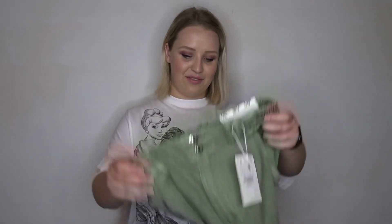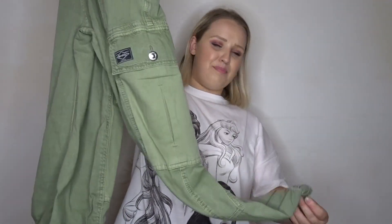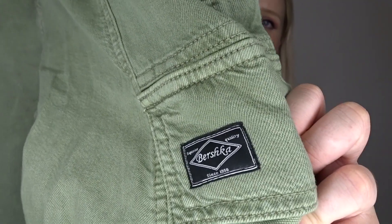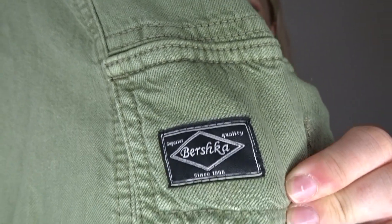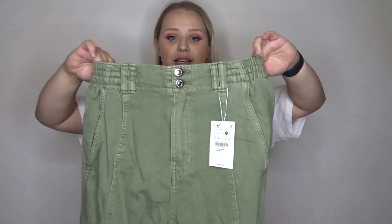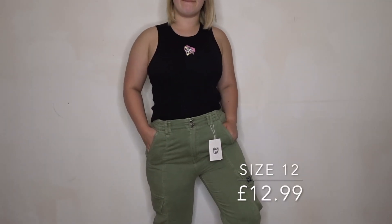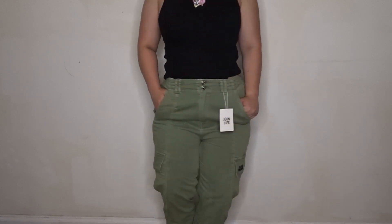Next up I have these gorgeous cargo style jean pants — I don't know what you'd call them to be honest — but they're this gorgeous khaki colour. They've got the cargo pockets and a little Bershka print. The waist is super elasticated but it's also got real buttons, and the material is really stretchy and giving. The bottoms are cuffed and they've got quite a military vibe and I love them.